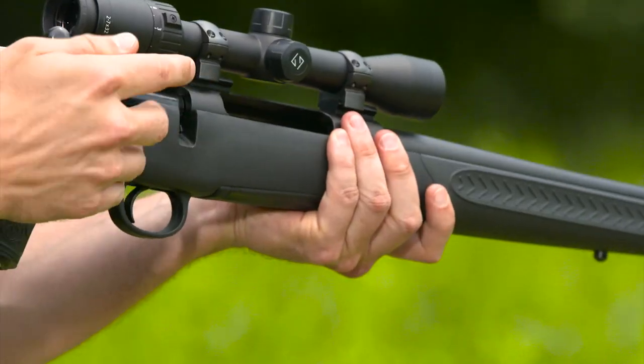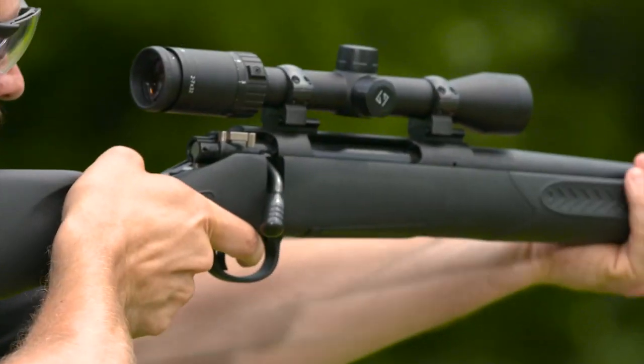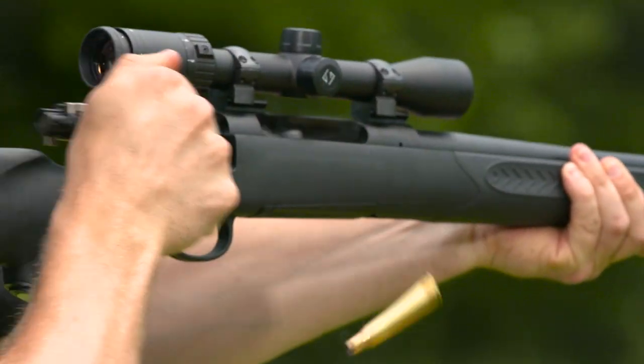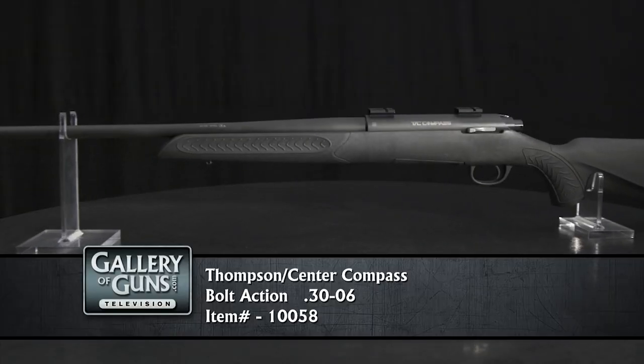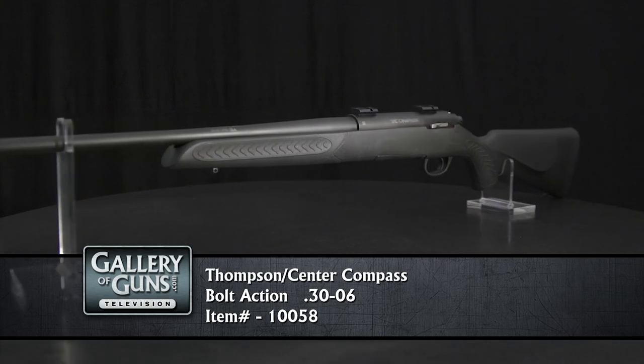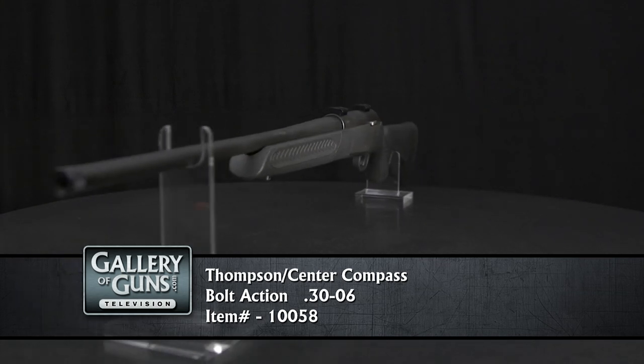Can you tell us about the barrel? It's extremely accurate from what we've seen. All the barrels come with our 5R rifling. The 5R rifling is really great because it decreases the amount of bullet deformation and fouling, which increases the longevity of your barrel, makes your shot-to-shot accuracy a lot better, and makes it a lot easier to clean. Because of the 5R rifling and the increased accuracy, this gun does come with a minute-of-angle guarantee — that's three shots at 100 yards guaranteed to be under an inch in diameter.